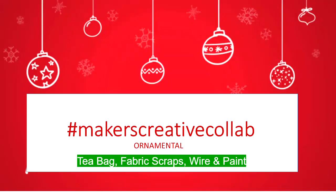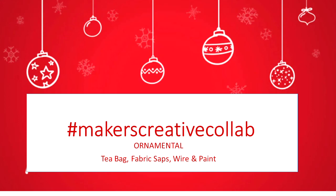Welcome to another version of Maker's Creative Collab, the collaboration of creatives put together by PM Artist Studio. They have given us a theme — ornamental — and a list of items that we can choose from, but we must choose three.